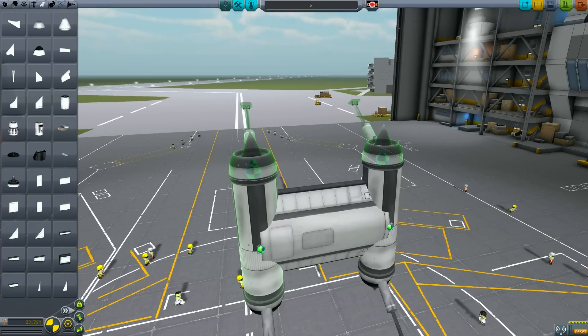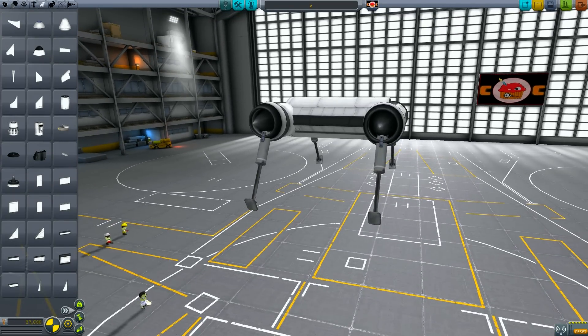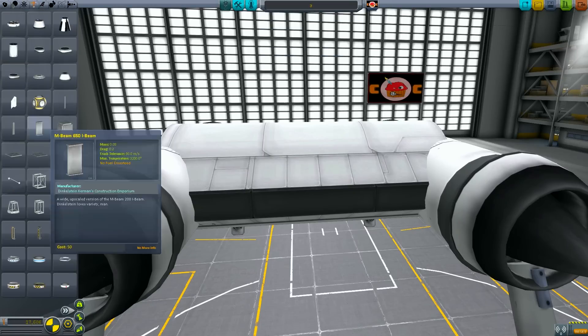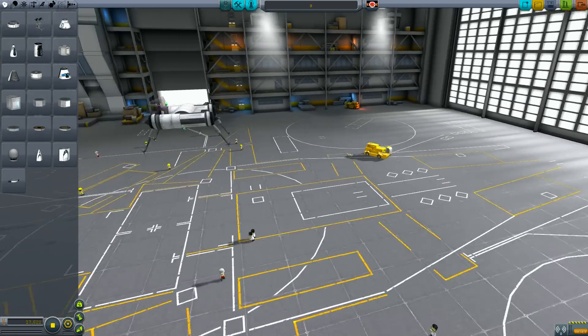Once you've done that, rotate the craft 180 degrees and just repeat the process for the other set of legs. At the moment we've got a perfectly balanced symmetrical design, which we're now going to ruin by adding a capsule. To do that, we're just going to use a cubic strut again and just rotate it so it sits inside the hull — this will be our mounting point for the cockpit.